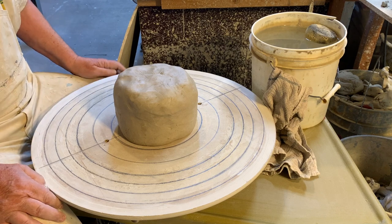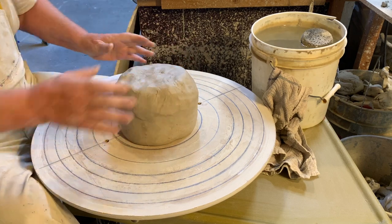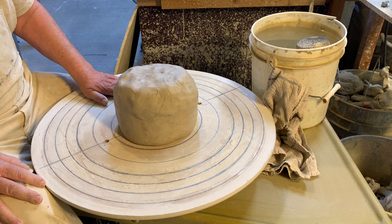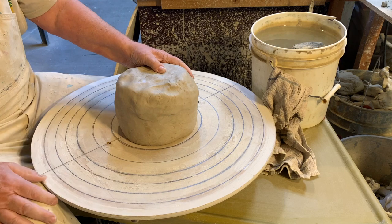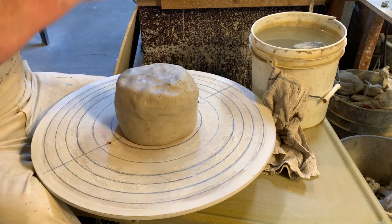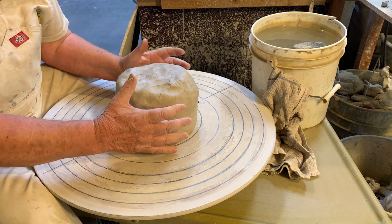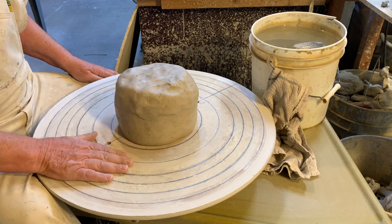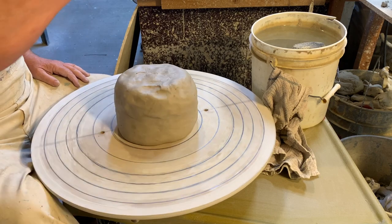Now a word about the clay. This is a lump of stoneware clay I'm going to throw on the wheel. It's very hard — very dried out — really too hard to throw a large vessel out of because I just don't have enough strength to get it centered correctly, but it works perfectly fine for this kind of operation.